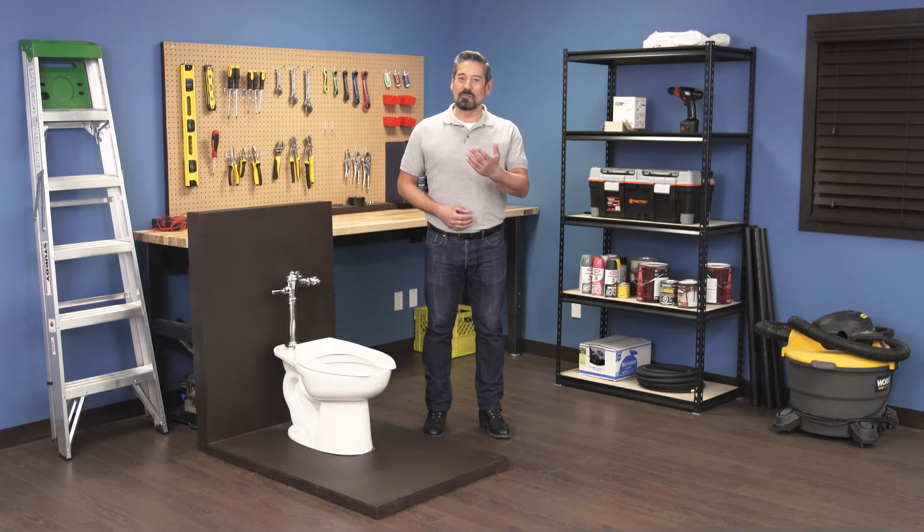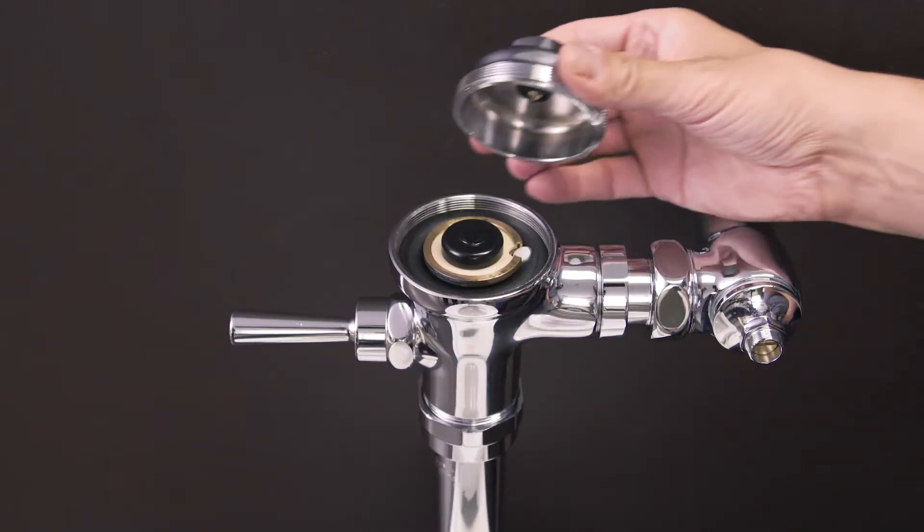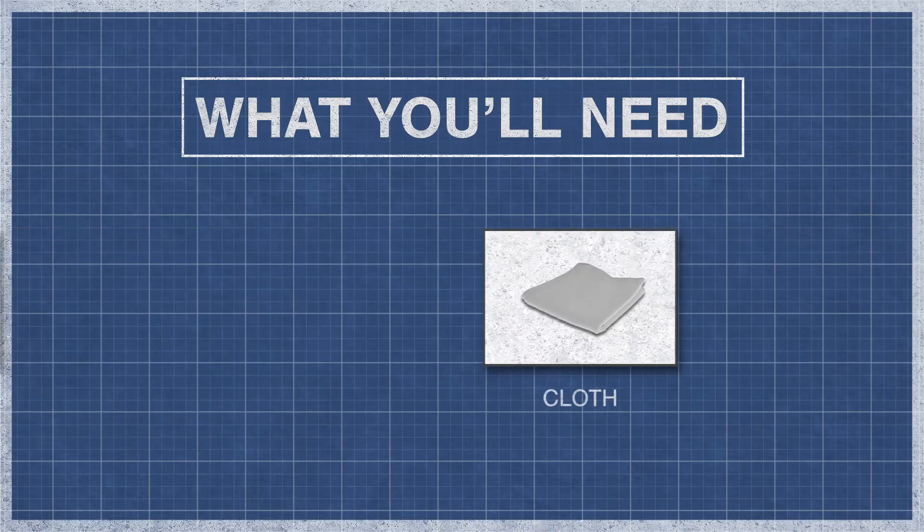Hi, I'm Vance and welcome back to Repair and Replace. In this episode I'll show you how to replace the diaphragm in a Delaney Flushboy, Rex or Presto Flushometer. To begin you'll need a diaphragm assembly, a flat blade screwdriver, a smooth jaw wrench, and a cloth.